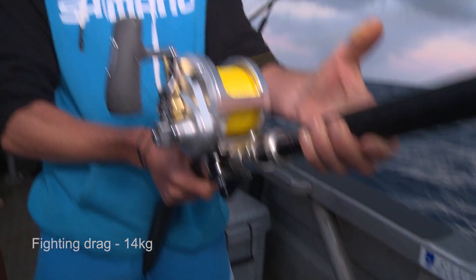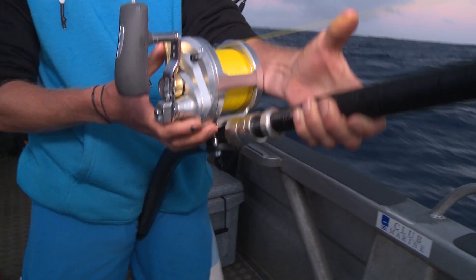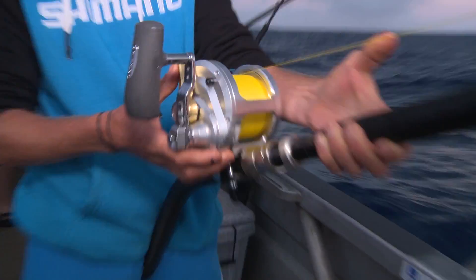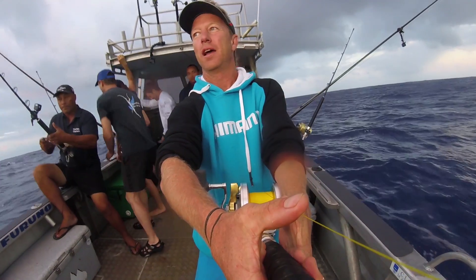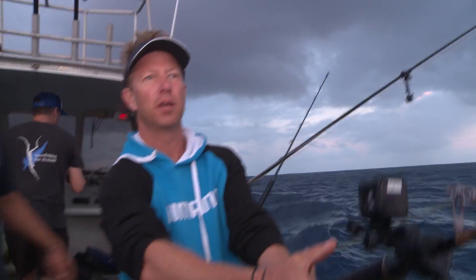Yes! That is the speed the wahoo has got against some incredible drag. That is humming — that is a blistering run. And that is the speed that they're renowned for.